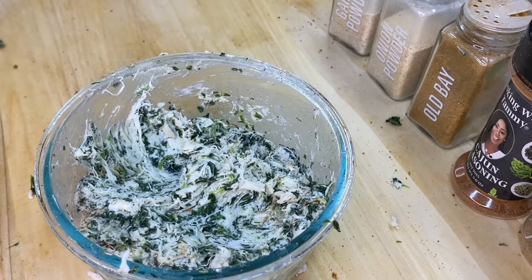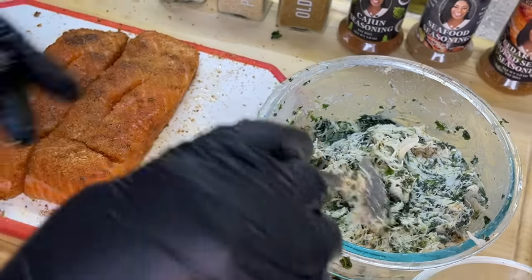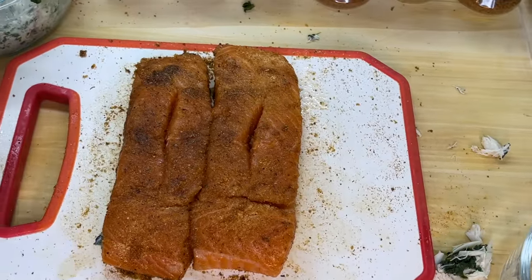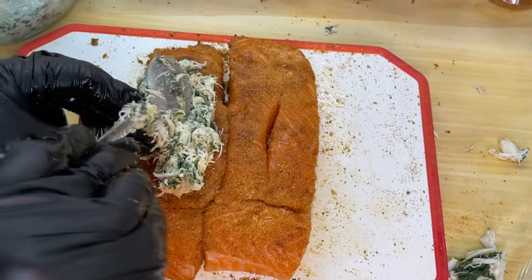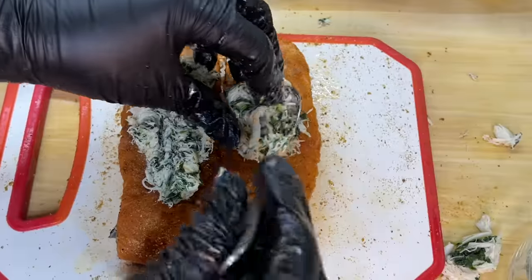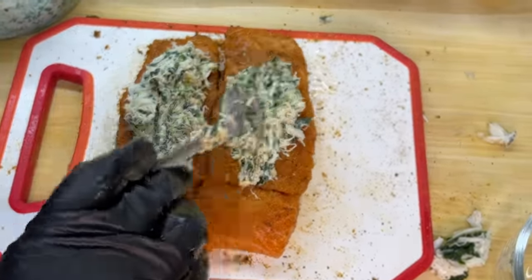Let's bring our salmon back onto the cutting board — it's time to get stuffing, and I'm not talking about turkey. We're going to take a good amount of our beautiful spinach and crab mixture and place it in the center of the salmon. Make sure to add a good amount. As you can see, I'm not playing — I'm stuffing the salmon real good.